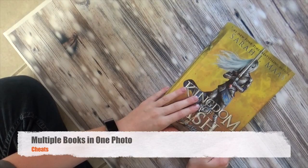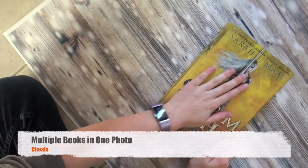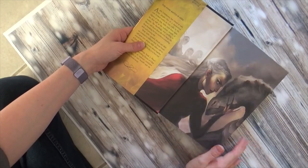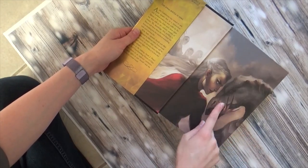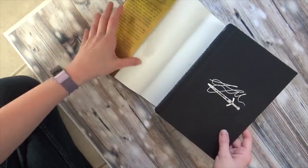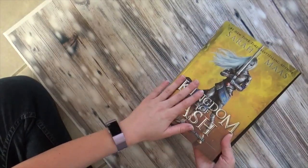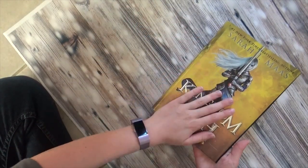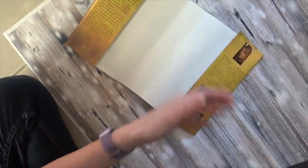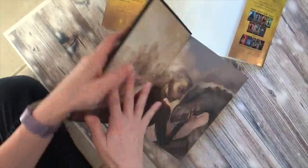One thing I find myself wanting to do sometimes is to show both the cover and something on the inside of the book — it might be an author's signature, or in this case the art on the inside cover. So unless you have two copies of the book, and I don't have two copies of Kingdom of Ash, that might seem like something hard to do. But what I end up doing is taking the book with the stuff on the inside, without the cover.